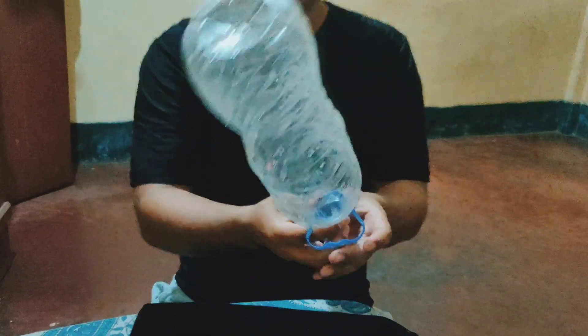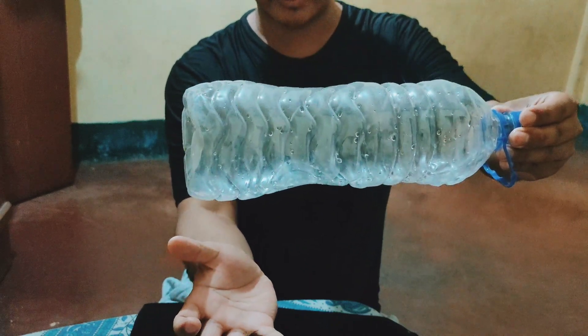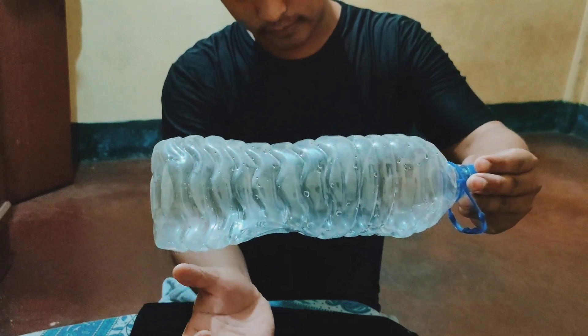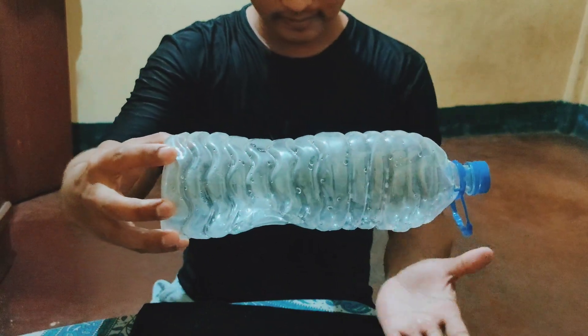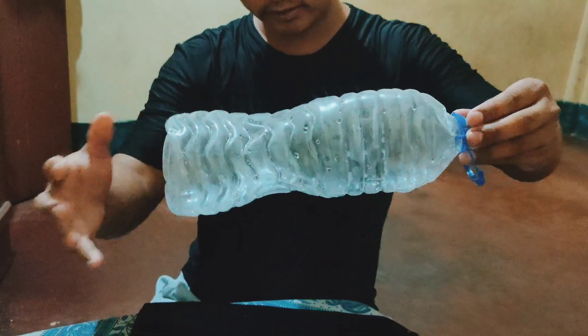We'll just close up the lid. Just focus on the bottom — if you focus, you can actually see it's bending. You can actually see it. We can see it!